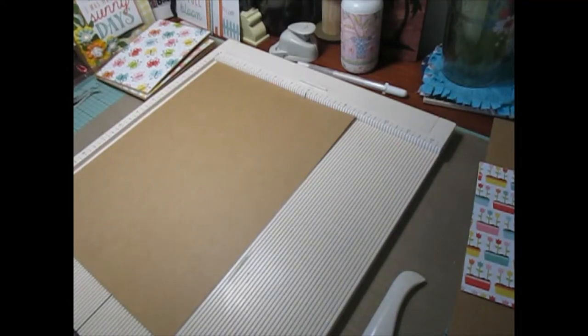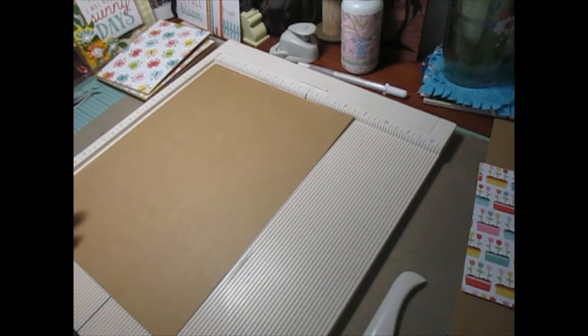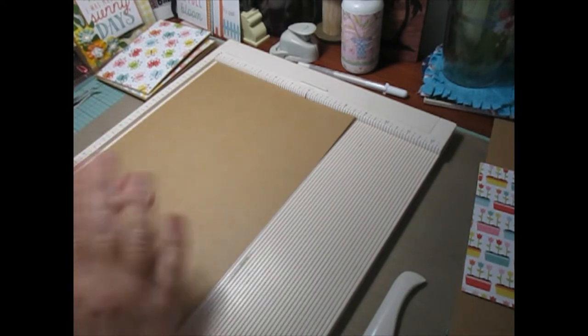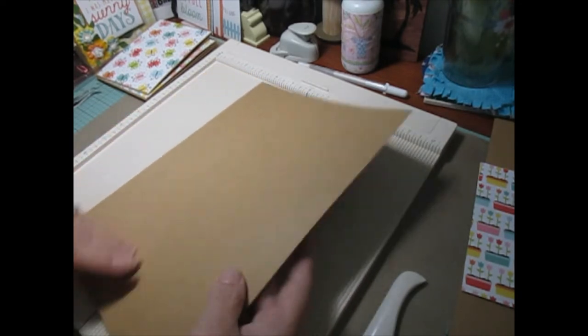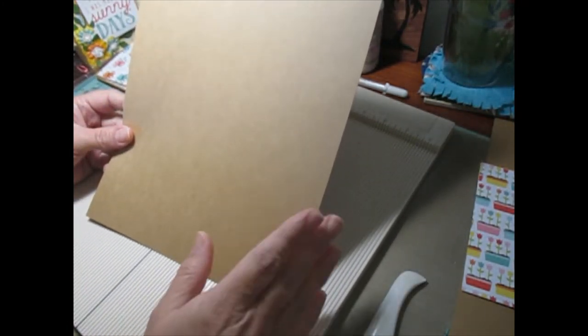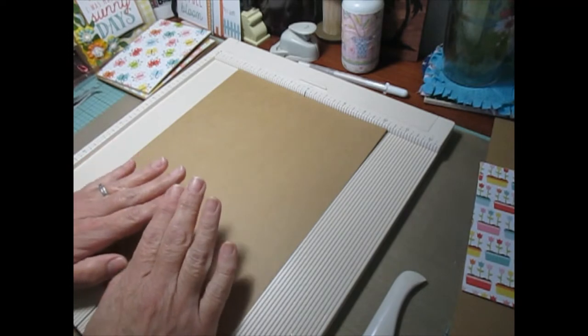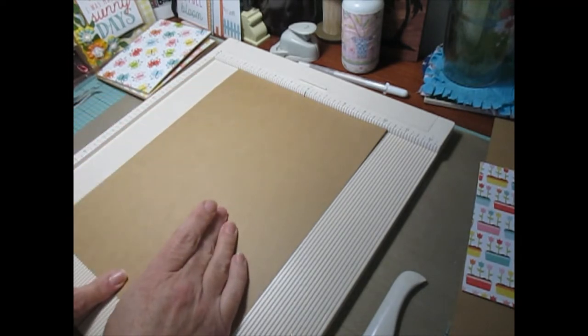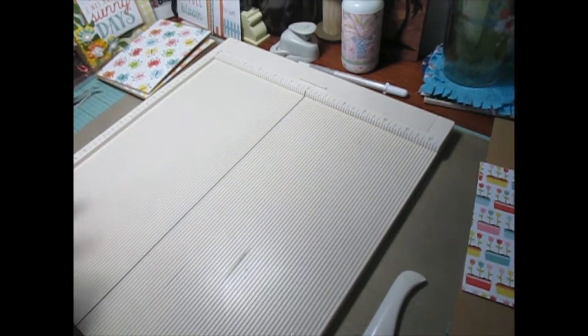Hi everybody, we are back with part 2 of the 5x6 mini album and we are going to create our pages. Before we do that, what I want to share with you is you only need 3 sheets of the 8.5x11 to create all 6 pages. Get yourself a sheet of 8.5x11, put it in your cutter and cut it at 4.25 — that's going to give you 2 pages from one sheet.